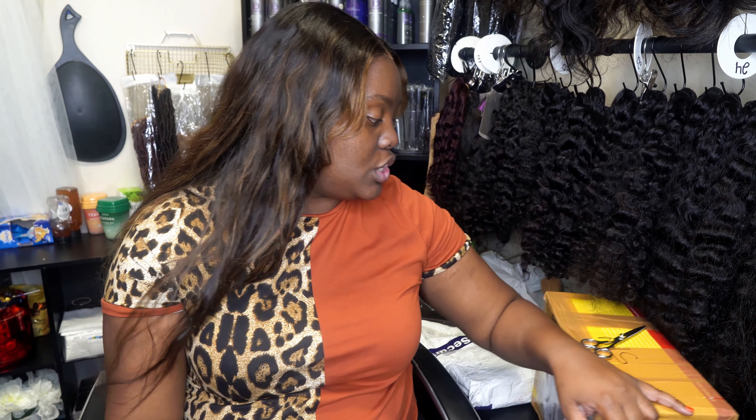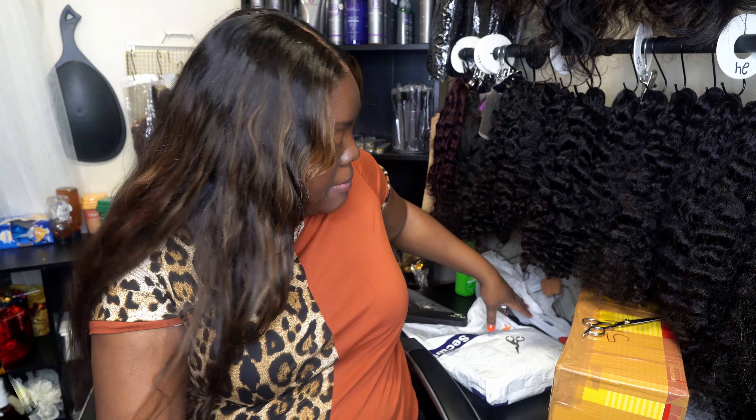Hey guys, welcome back to my channel. So today, finally, the day has come. I am going to be doing a new vendor unboxing.